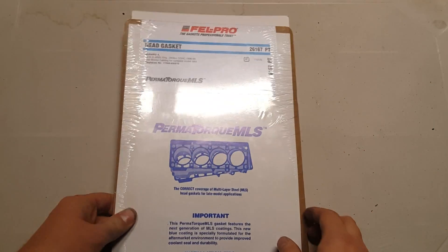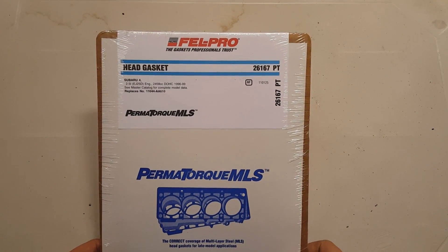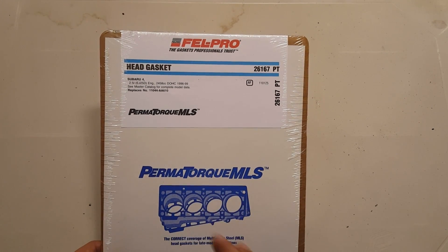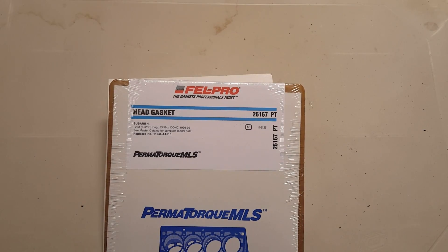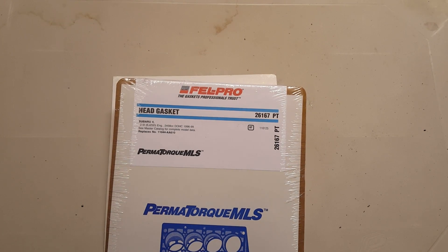Normally some auto parts stores carry these in stock — my local O'Reilly's Auto actually carries them, but the drawback is they're about $50 a piece. So if you're doing the engine it's about $100 for the pair, plus the head bolts — you're about $150 into the engine rebuild. I found a way to get these gaskets for about $15 a piece. On my website BoxerDB.com I'll have a link in the description to the article that shows you where and how you can get these gaskets for about $15 a piece, along with other information about Subaru head gaskets.